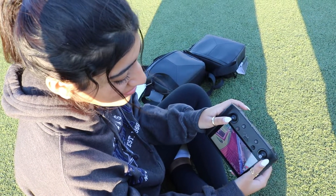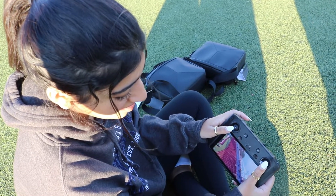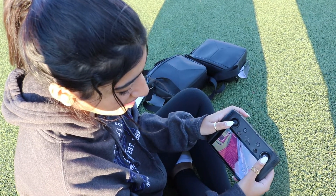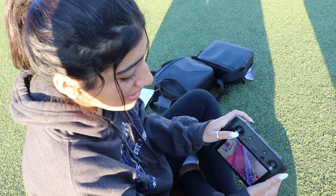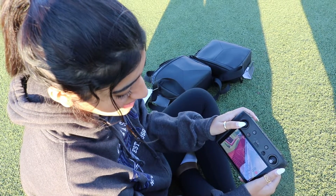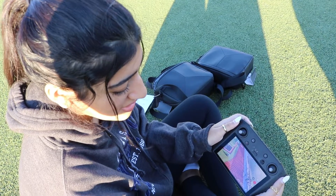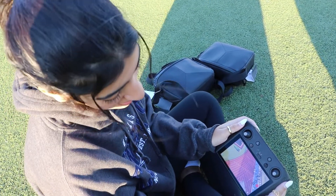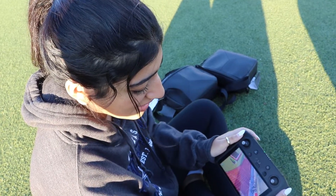And then this one will move it from side to side, so it'll go this way or this way. And then you can also go front or back. And then this one angles it or pushes it up, and then this one pushes it down. And then we have one more back here that'll adjust the angles, so you can go either straight down to where you just get like a bird's eye view, or you can go up and have more of an angle to the film.